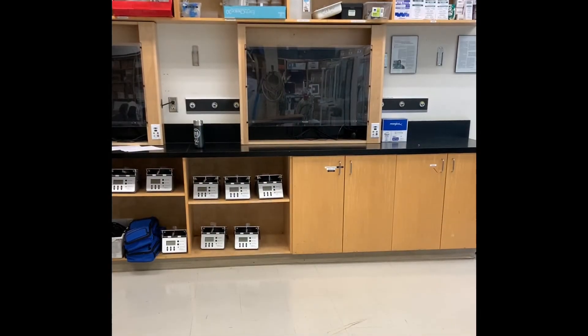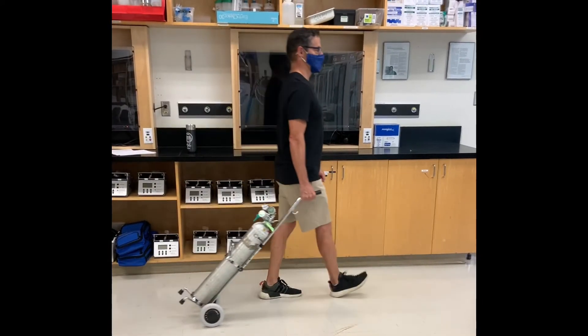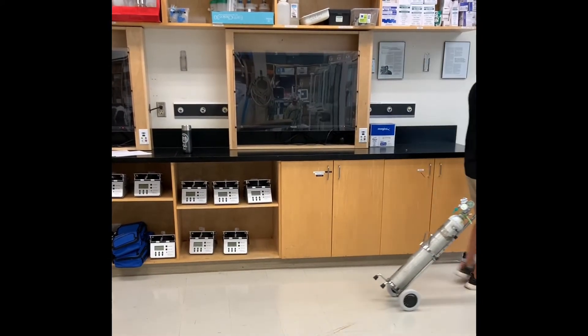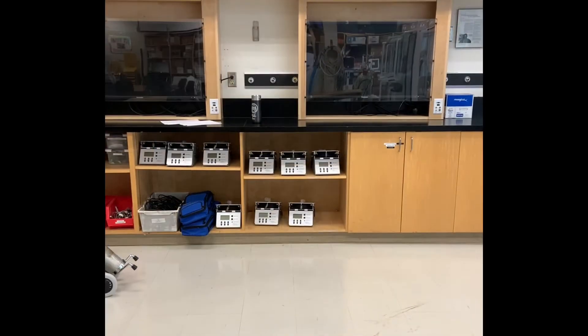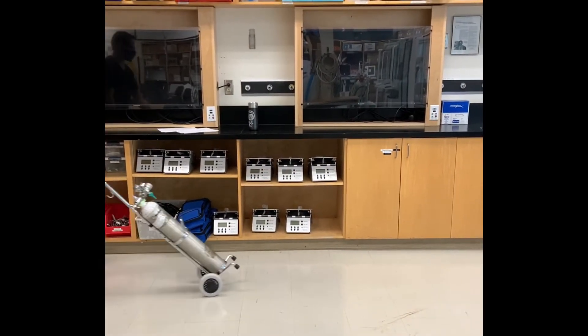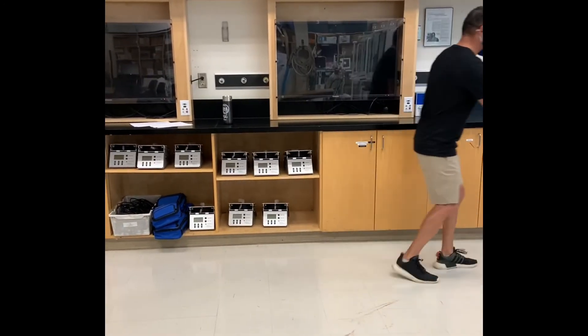Here's how you transport an E-size cylinder. It's important that you pull the E-size cylinder behind you, because it allows you to maintain optimum control. If you push the cylinder in front of you, it's harder to maintain control.